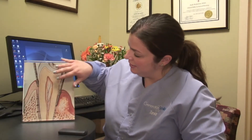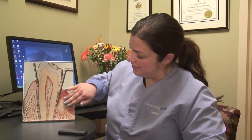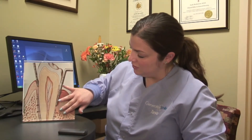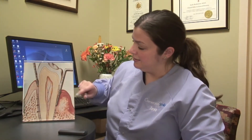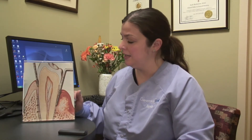Now you can see the same thing — here's your tooth sitting in the socket — but you notice on this side the bone has started to dissolve a bit and the gum tissue is more blunted and very red. So when you would do the probing you often get bleeding, or at home when you're flossing and maybe even brushing you'll see bleeding. That's because the gum tissue is inflamed with bacteria and not very healthy.